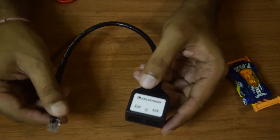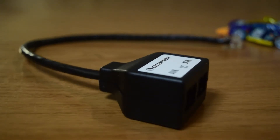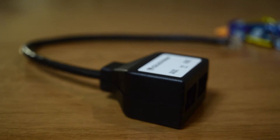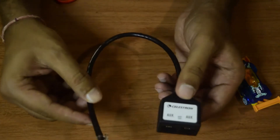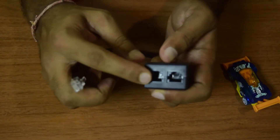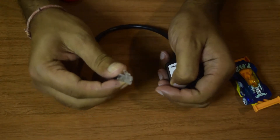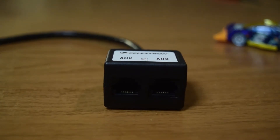This is an aux port splitter. Two auxiliary ports are required to use accessories like the Celestron StarSense AutoAlign, your Wi-Fi module, or a motor controller — anything you need to connect along with your hand controller. This adapter converts your one aux port into two. It has two six-pin auxiliary port outputs and one six-pin input that goes into your single aux port.